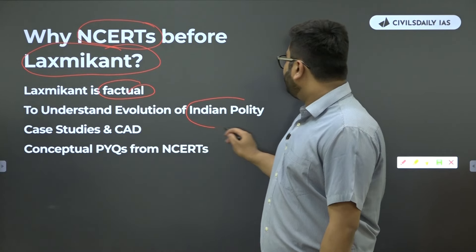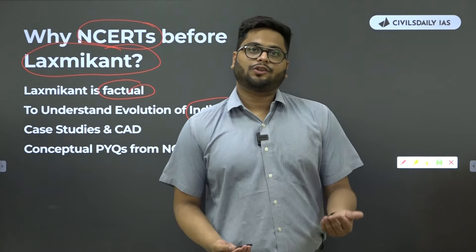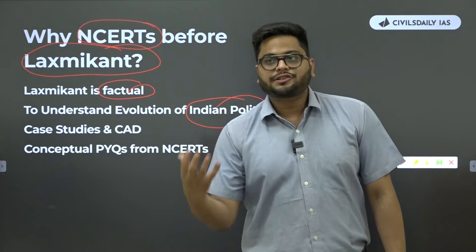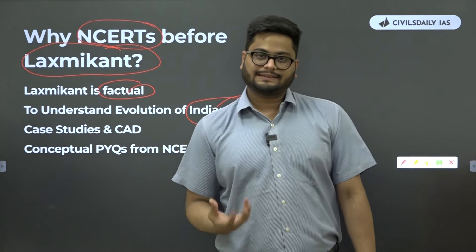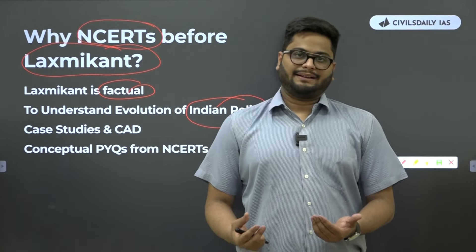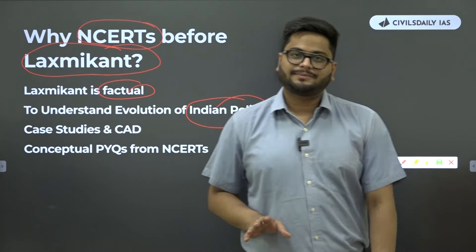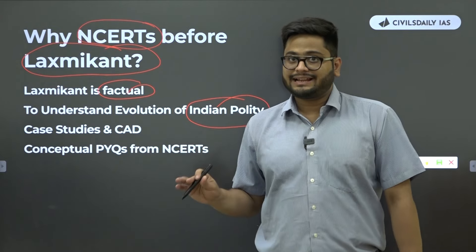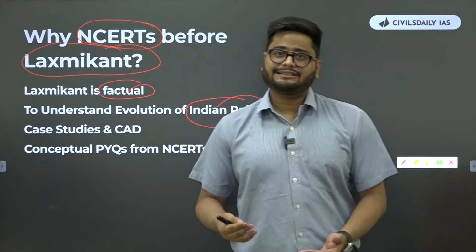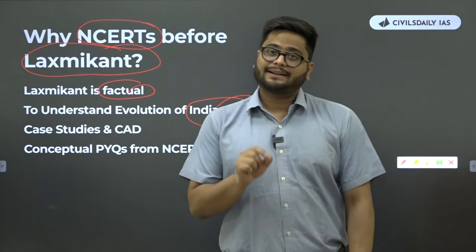NCERTs, if you read them, will teach you the evolution of a topic. If freedom is the topic, they will take you to Nelson Mandela and tell you the evolution of difficult concepts — freedom, equality, justice, citizenship. The story behind it, such things you will never find in Lakshmikanth. And it's not a waste of time — if you know examples from Zimbabwe, West Indies, Nigeria, South Africa, which NCERTs give you in abundance, you will be able to write better answers.